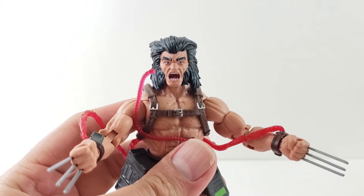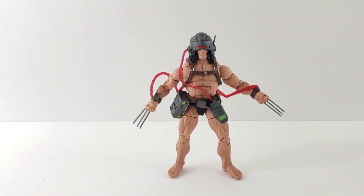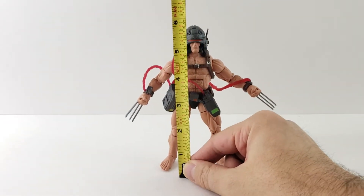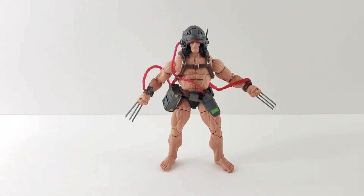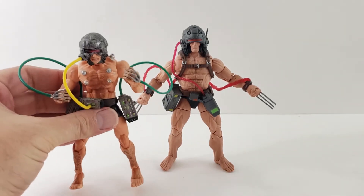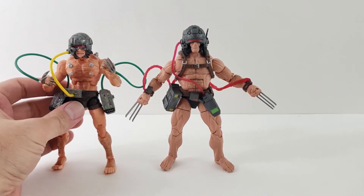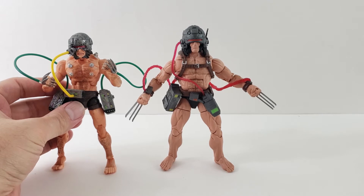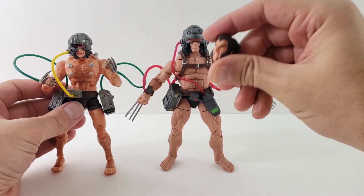I'm going to swap the heads and show you guys how tall Wolverine is and do some comparisons. Wolverine stands a little under 6 inches — I think that's about right. I'm trying to remember if the other Wolverines are that height. We'll go ahead and bring in the old Toy Biz one. Here it is — you can see the differences. On the Toy Biz one, you can take off all those hoses, and he also has an interchangeable head.